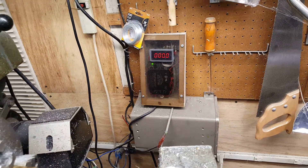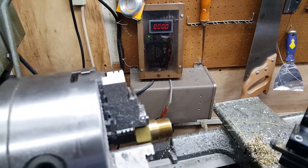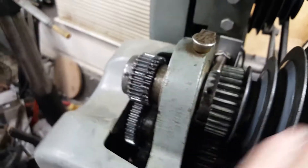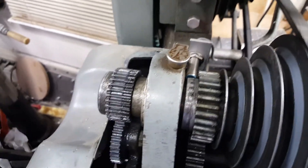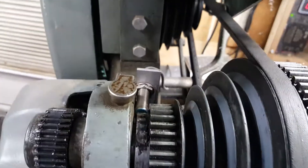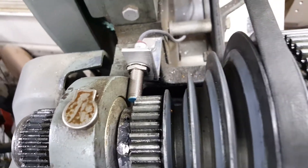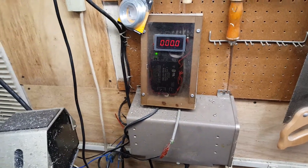That back there is a proximity sensor — a Hall effect proximity sensor. Right there's the proximity sensor; it's on this gear. There's a magnet on it that comes around. I just got it glued on there with JB Weld. They are polarity sensitive, so you have to put it on there with the polarity that triggers the proximity sensor. It goes back into this device over here, which has its own little power supply and display.